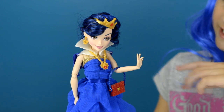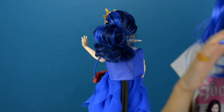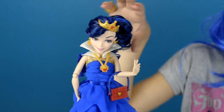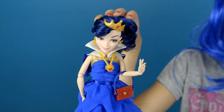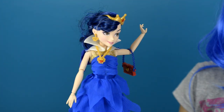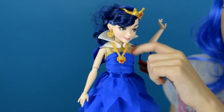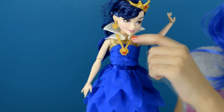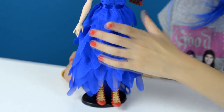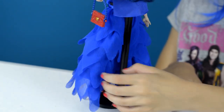Let me show you her hair and her dress. Her hair — oh my gosh, I love her side ponytail. The top of her dress is gathered in the front right here, and it has gold sparkles. The bottom of the dress is layered and it's so pretty. And here's the back.